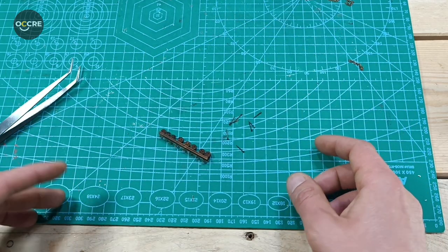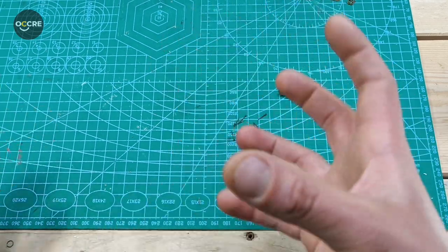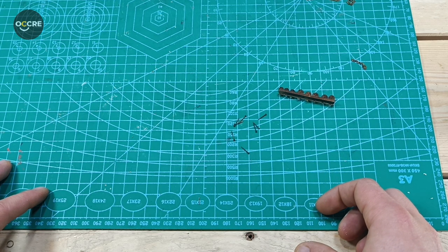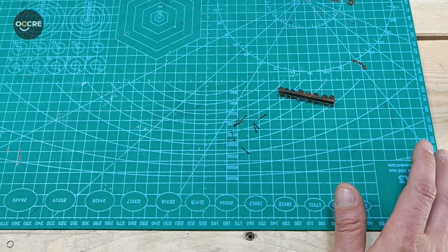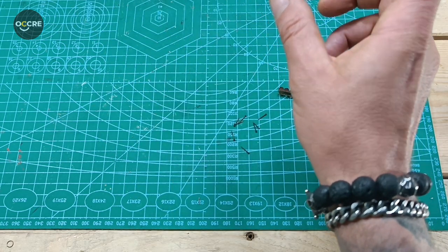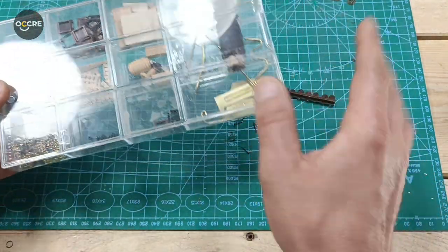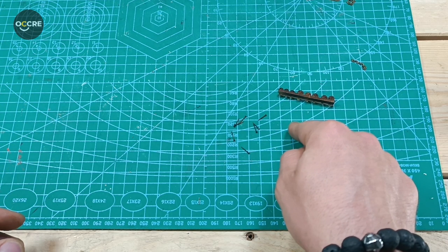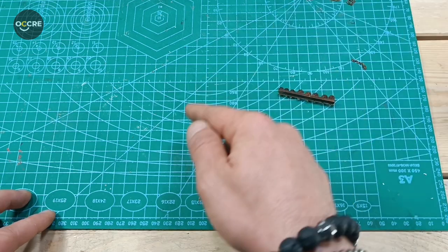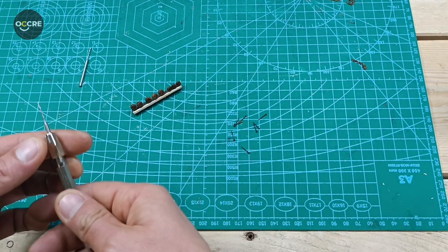If you want to do something different, you need spare material at home to experiment and customize your ship. That's why I also tell you not to throw away spare pieces of wood. I'll leave you links for the wire, chain, and stain. Now right here we can drill the 0.6mm holes for the pins.